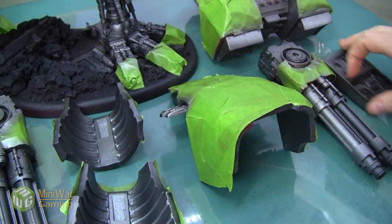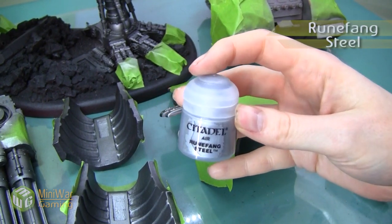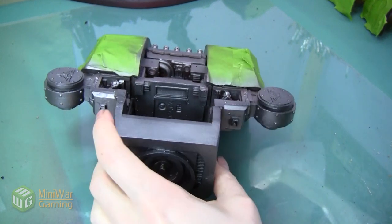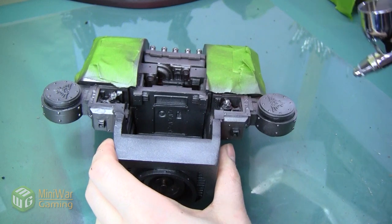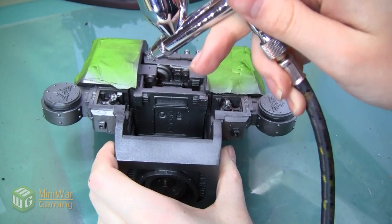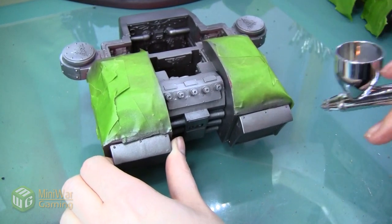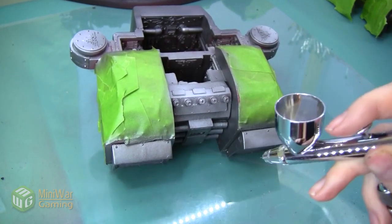Here are all the pieces after the first coat of Lead Belcher. We're going to highlight this all the way up to Rune Fang Steel Air color. I'm doing this because it's going to act as an undercoat highlight — it'll tint the paint I put on top when I start weathering. I'm worried that a more intermediate silver wouldn't show up under the paint on top. Even so, I'm going to be very light when I spray this, doing lots of small layers to bring out sections where the sun would hit and give it a zenithal highlight.